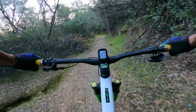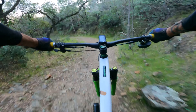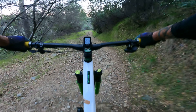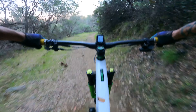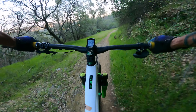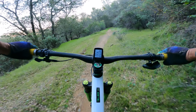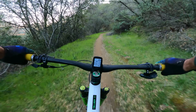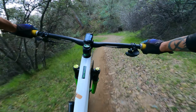These tires are definitely hooking up really well. I'm actually kind of surprised on some of that stuff, how well they've been hanging. This is like off-camber and loose at the same time, and their sidewalls are really grabbing well. I'm super impressed right now.